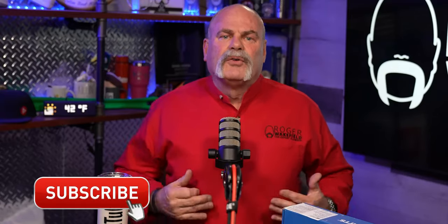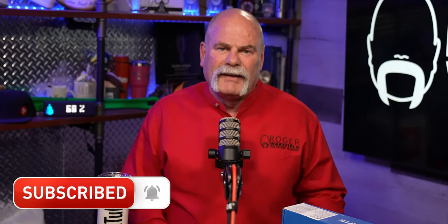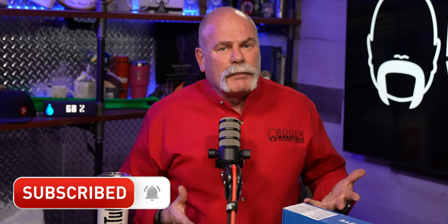If you have not been here before, do me a favor: subscribe to this channel, ring the bell, and like this video if you get any value out of it. If you know anybody that's had a problem in the past or is a homeowner that may need a system like this, make sure to share it with them.